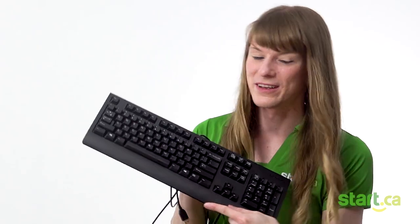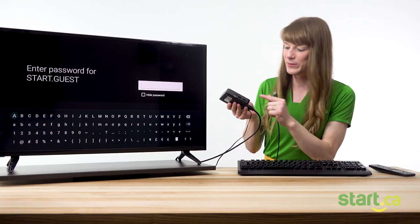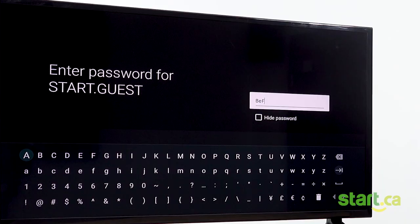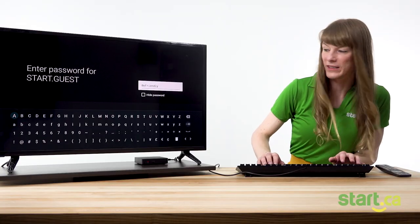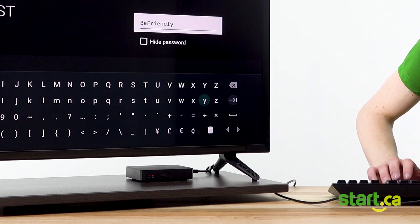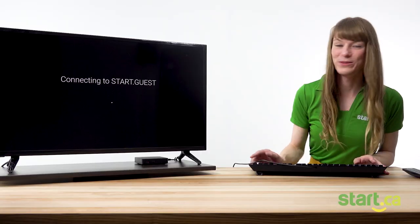Here's a service desk secret: you can actually enter your password with a USB keyboard. Simply connect the USB keyboard to a USB port on the side of the set-top box. Just type it in, then make sure that you've selected the keyboard, scroll over to the enter key and press enter. This will connect you to the internet.